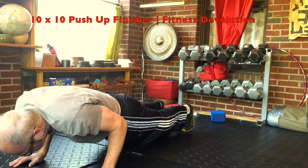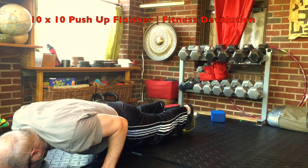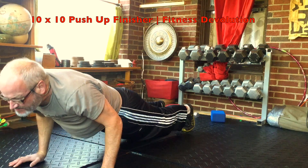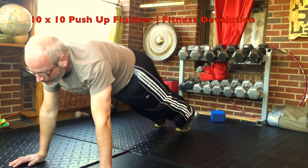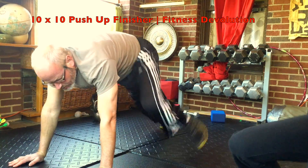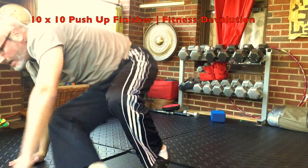Stay smooth, stay in control, keep your core tight. Five count back up. Then kick throughs for a count of five — I usually can get about three in ten seconds.